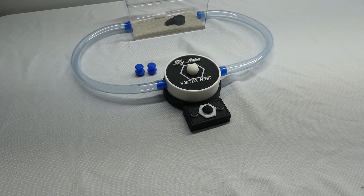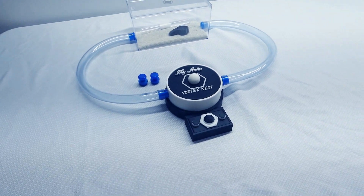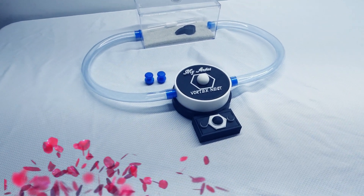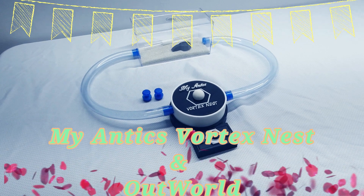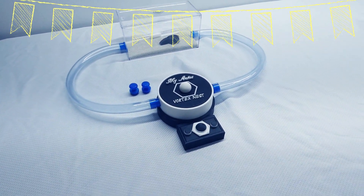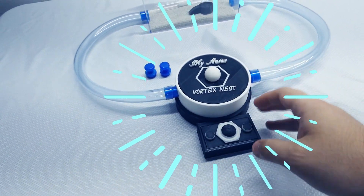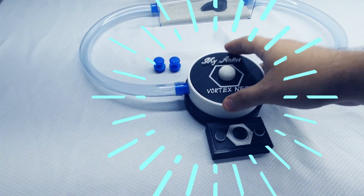For those family members who have not seen the nest and do not follow us on our Facebook groups, the MyAntics vortex nest has been done for about a week now after the final adjustments and tweaks were made to make sure it was perfection in the making. Let's start off with the MyAntics vortex nest. In a previous video we talked about the water base, the nest, the top, and the plugs.